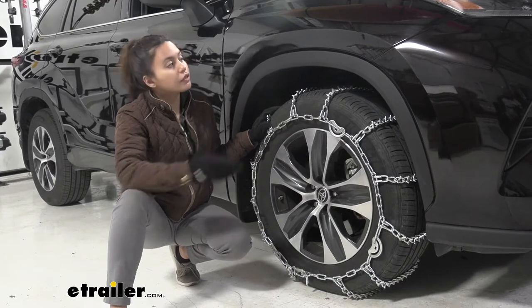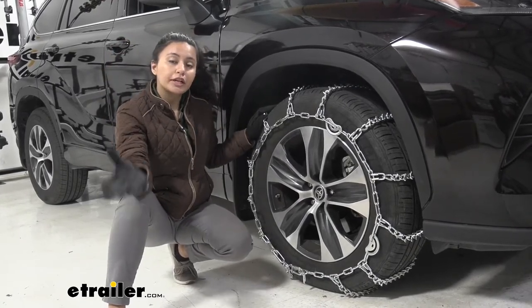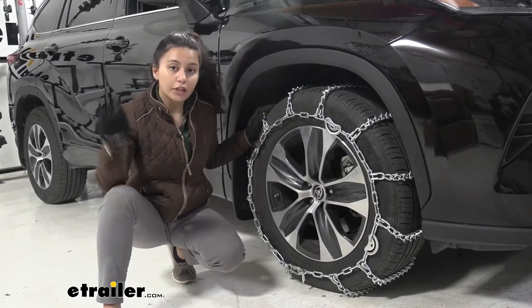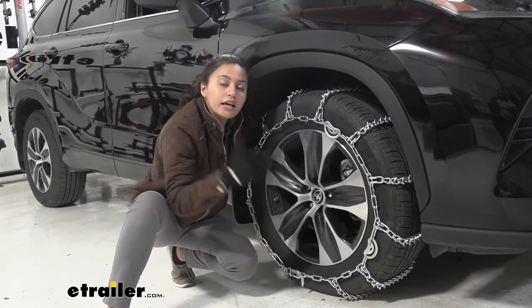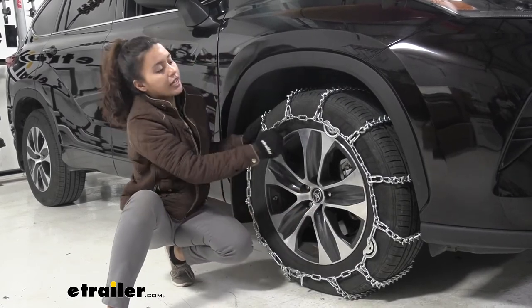We put this one on the front wheel here on our Highlander. If you are not sure where to put your snow tire chains, you can check your owner's manual and that will let you know if it's the front or the rear wheels. This fits on tire size 235-65R18. If you're not sure what your tire size is, it's printed right on your side wall.